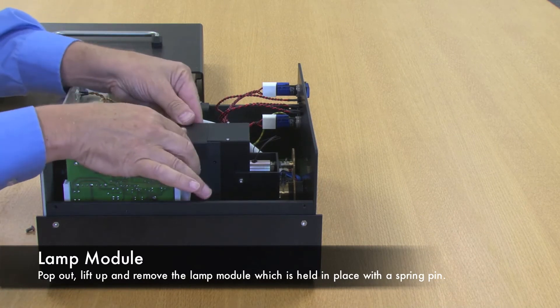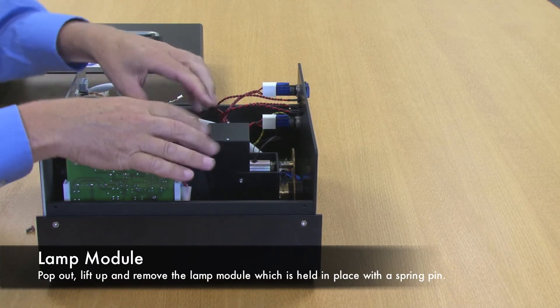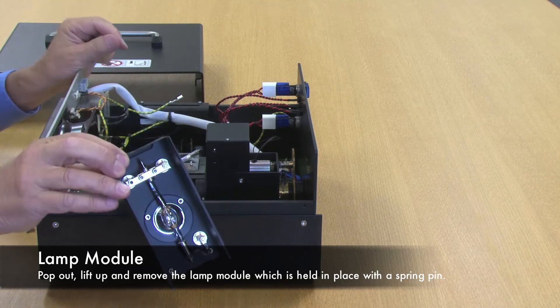The lamp module is held in by a spring pin — pop it out, lift it up, and remove the lamp module.